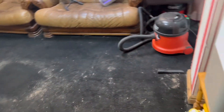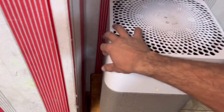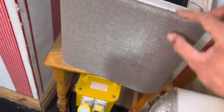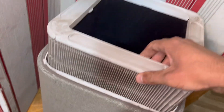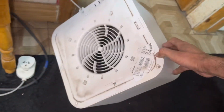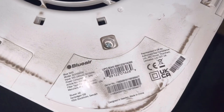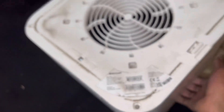Hi everyone, welcome to my first clean with me where I show you my vacuuming procedure after a performance test. I always use this air purifier — it's a Blueair, I don't know what model it is. See how much dust has been caking on the exterior of the filter — that's the state of my filter now. These filters have no seals around them, and neither does the motor unit. By the way, it's a Blueair model 3610.